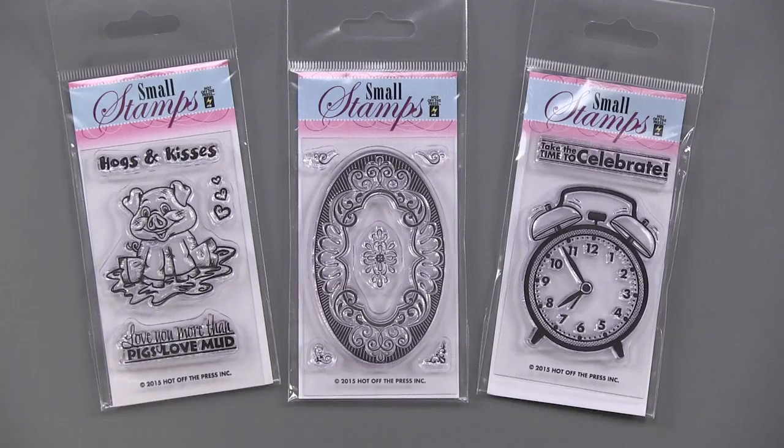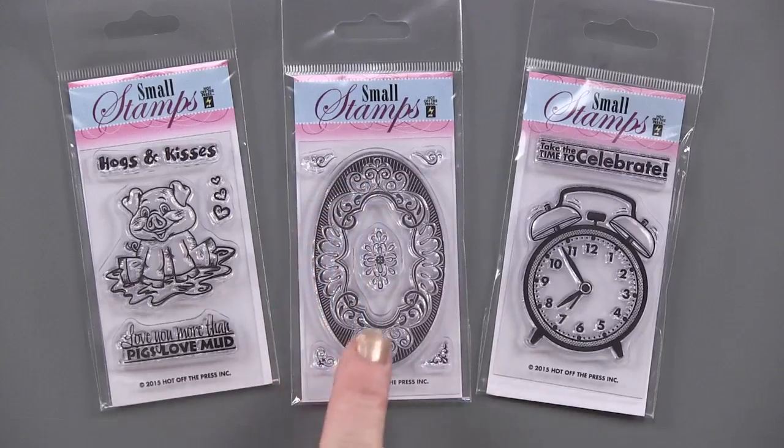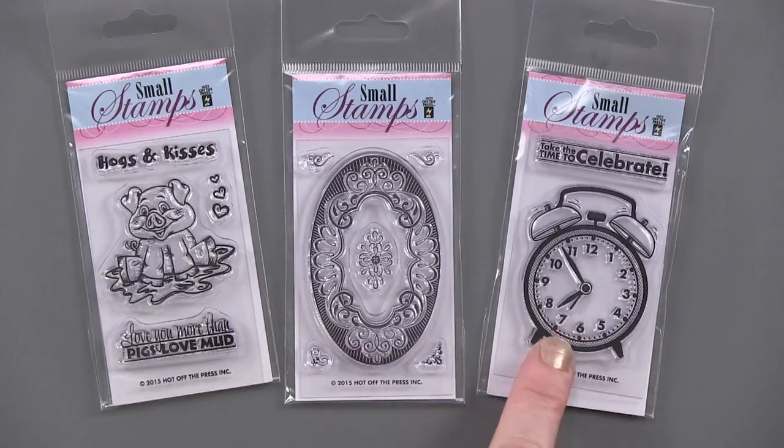I love you more than pigs love mud — complete the thing, isn't that sweet with little hearts too? We have a swirly label, an inner piece as well as the corner pieces. We have the small clock, the alarm clock, and it says 'take the time to celebrate.'